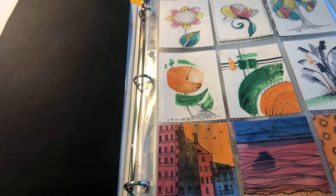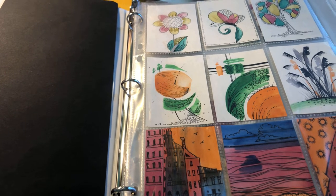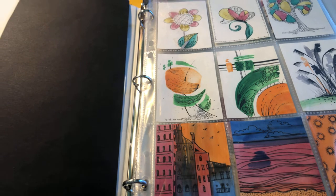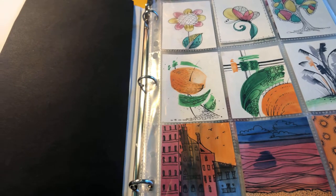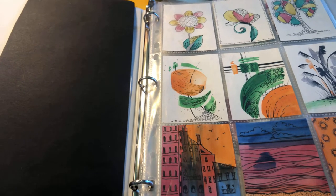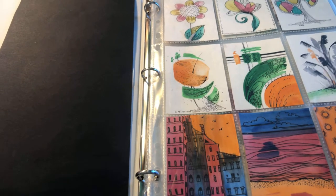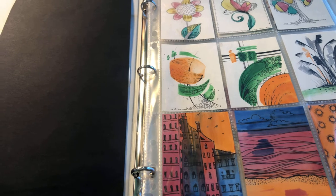Hi! This video is for my art students. I would like to share with you about artist trading cards. In this video I will let you know about the rules of creating artist trading cards and all other things that will help you to be successful in creating and trading artist trading cards.